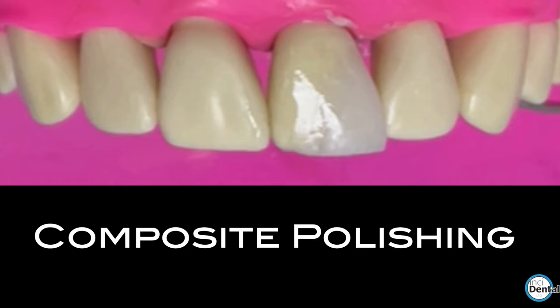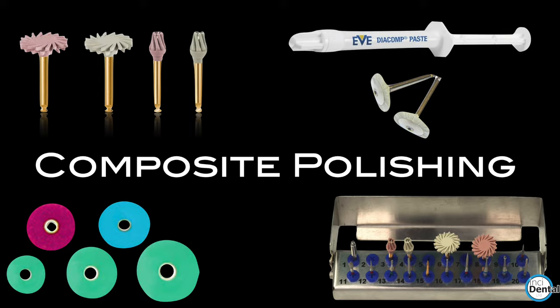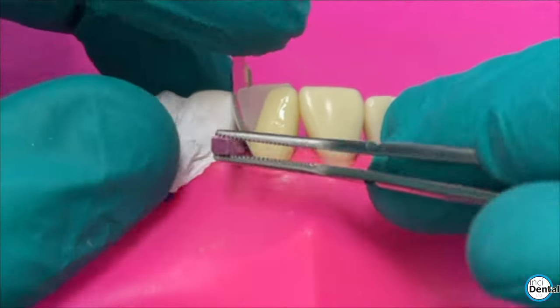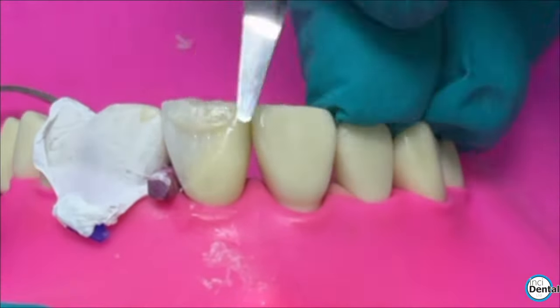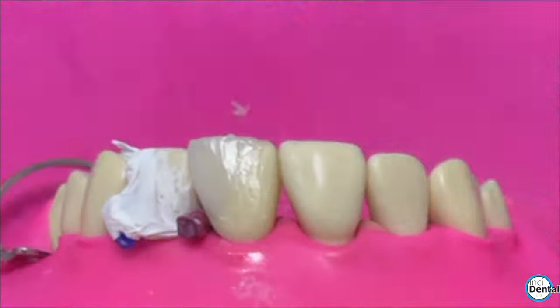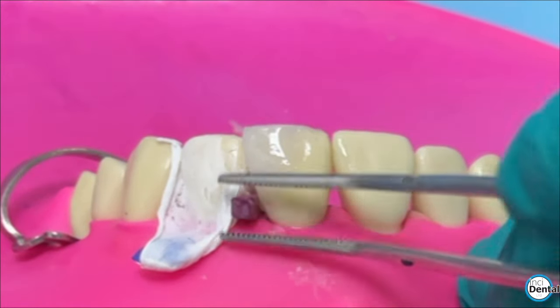In the previous video we did a demonstration of a polychromatic class 4 composite restoration. What we're going to do now is continue the story — on that same build-up we're going to do a polishing demonstration and show you some of the equipment we recommend and retail at Incidental Limited and how to get the most out of it. Quick recap: last video we showed how to add multiple layers and build up the class 4 restoration. We didn't mind over-building it a little, but we wanted enough to polish and contour. So let's continue and do the polishing procedure.